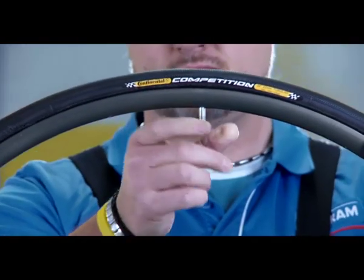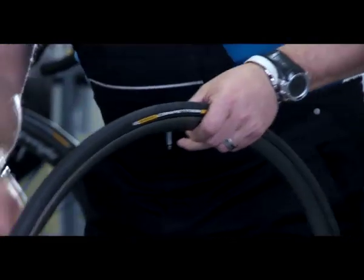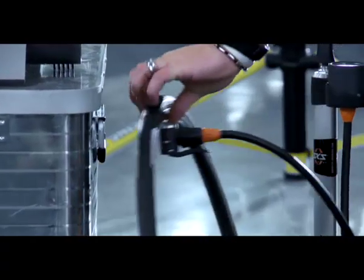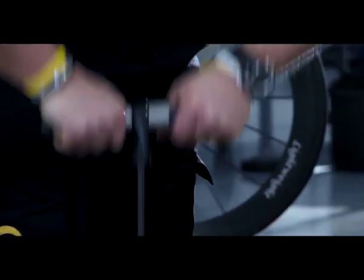Check that the tire sits on the rim uniformly all the way around and adjust if necessary. Open the valve and inflate the tire to the nominal pressure specified on the tire's label. Let the inflated tire sit on the rim for several days.